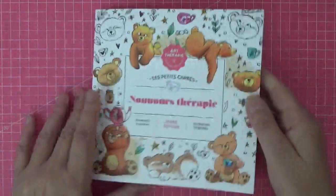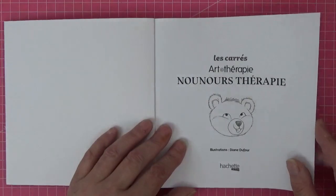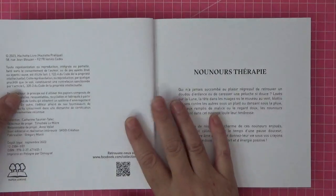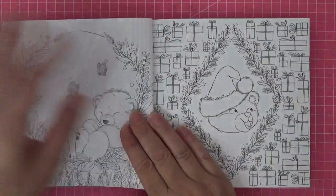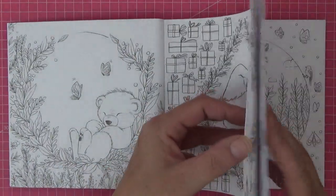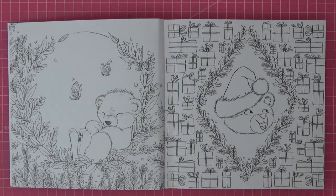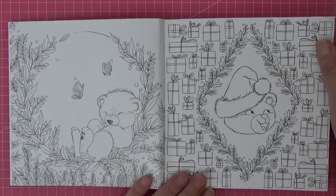So grab yourself a cup of tea, coffee, coke, juice, whatever you like, and let's have a look. Here's the front and even the teddy on the front is adorable. It is very much Diane DeFore's style and I just love her work. There are some seasonal pictures. It is that thick paper that you can do whatever you like with - obviously we can't use our alcohol markers in this because it's double-sided, but the images are worth it. It is so beautiful.